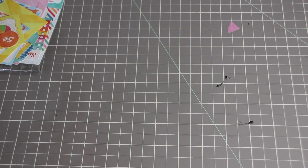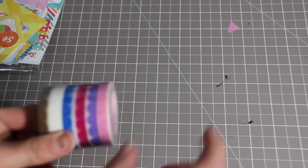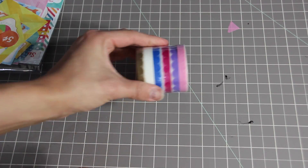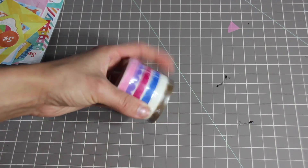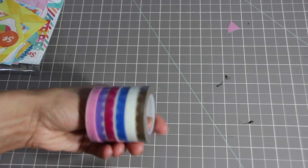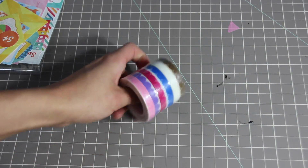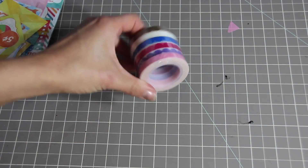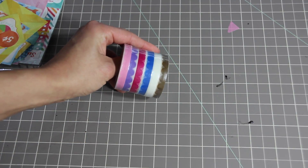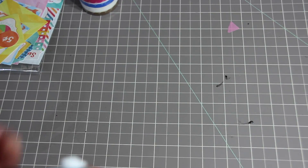The next thing I got is from Peachy Cheap. I ordered their scalloped washi tape — it came with another one but I'm giving that to somebody else, so I just kept this half. The other one had all the exact same colors except the brown was orange, and I don't like orange — I'd rather use brown.